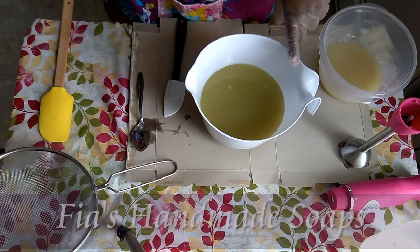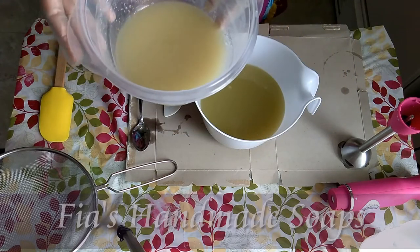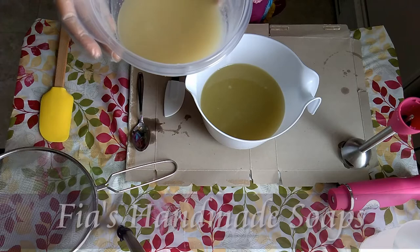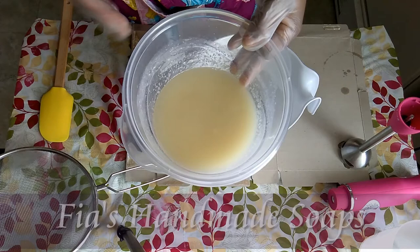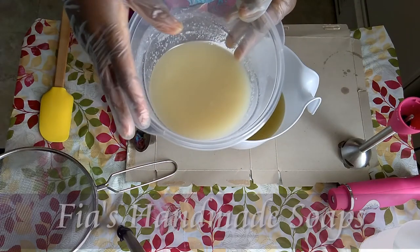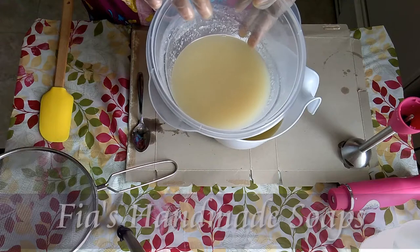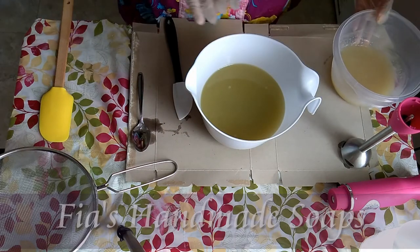I have two tablespoons of kaolin clay in here. This is my lye water — I put in six ounces of aloe vera juice mixed with the lye, plus about a cotton ball sized amount of tussah silk dissolved in the lye water. I let it sit overnight, and I just added about 2.40 ounces of coconut milk in here, so I didn't need the freezer because it's been sitting overnight.